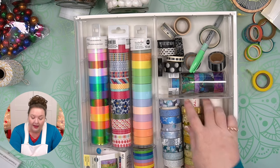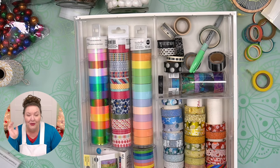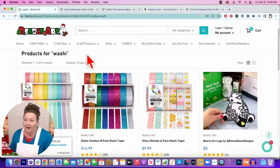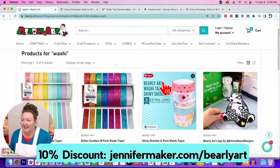I also got some here from Amazon — all of these here. And even though some have foil on them, you can still tear them by hand — that's important to know. You can also get it from Barely Art. For those who know, I love Barely Art glue, and they sell really cute washi tape. You can find them at JenniferMaker.com/BarelyArt — if you put in Jennifer Maker, they'll give you a 10% discount. Look at these adorable, really pretty colored washi tapes: the Macaroon Mix, the Glitter Goodies, and the Shiny Sherbert. Washi tape is fun.